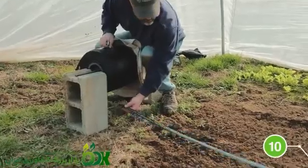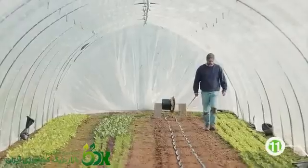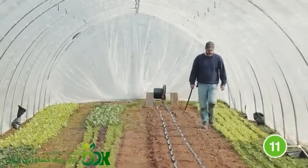Return to the far end of the bed, pull the drip tape snug, and cut to length. Repeat this process for each drip line.